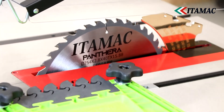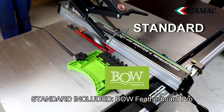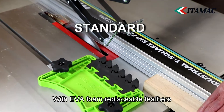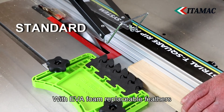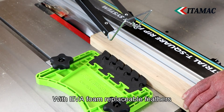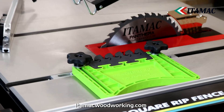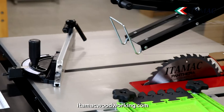All Panthera table saws come with a quality feather board with replaceable feathers from the brand Bow Products. This increases input control, drastically reduces kickback, and protects your workpiece from being damaged.